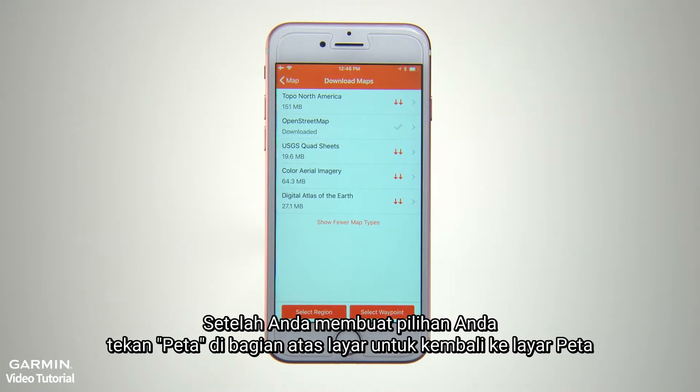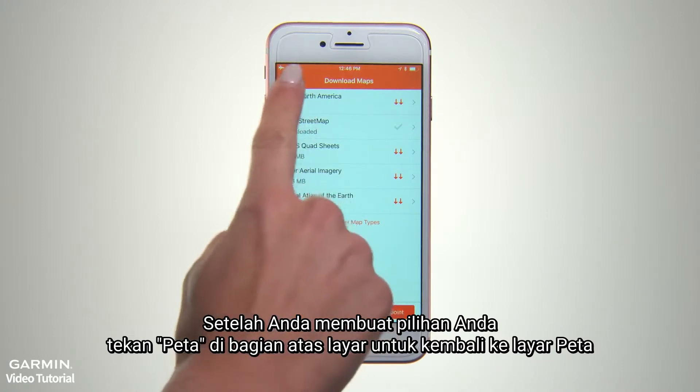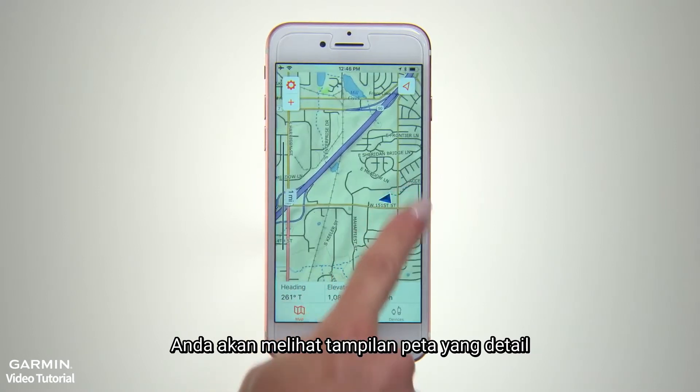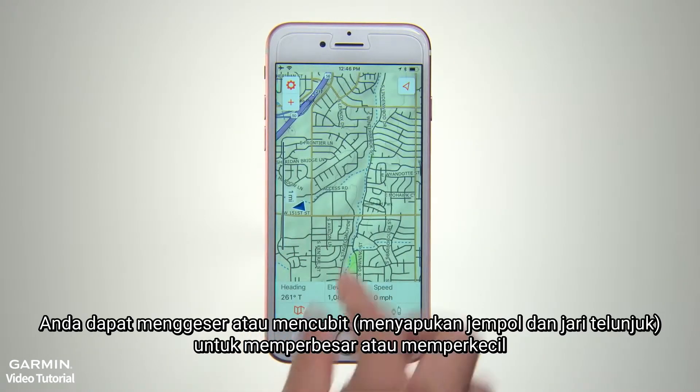Once you've made your selections, press Map at the top of the screen to return to the map screen. You'll see a detailed map display that you can swipe to pan or pinch to scale up or down.